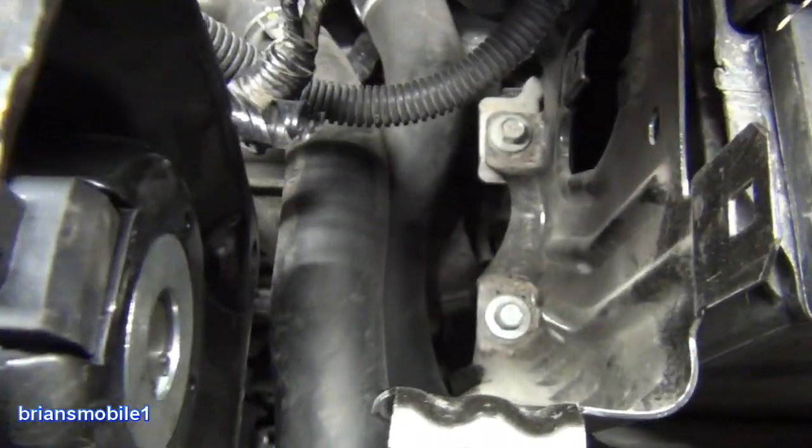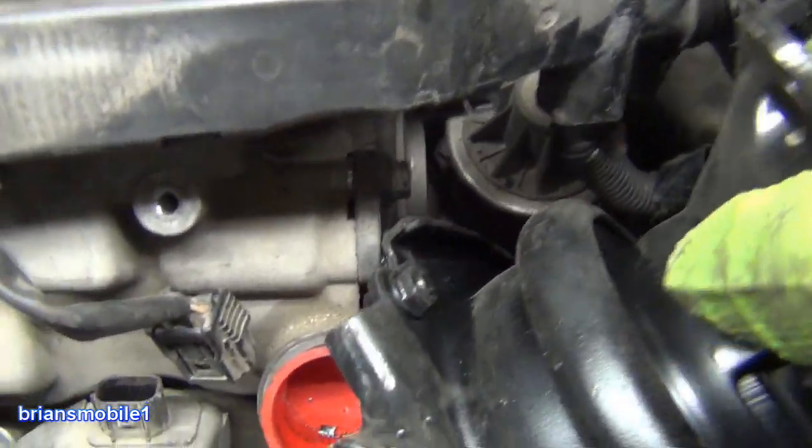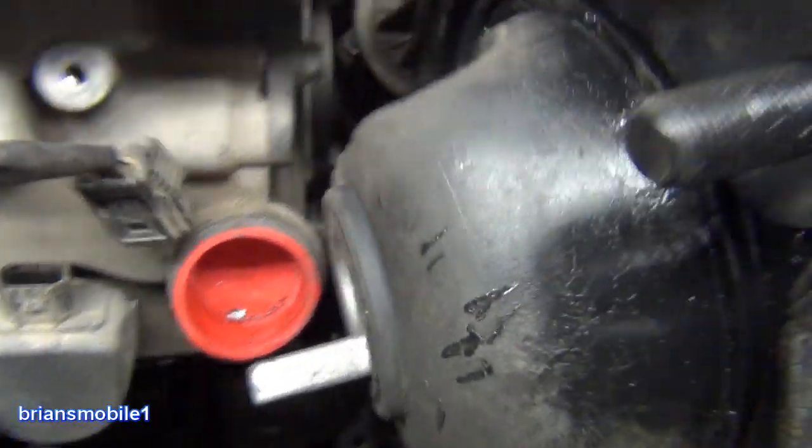I never tipped this up out of the way — that's why I struggled with it so bad. With this up and turned, you can go like this. It makes it way easier. I dropped the ball on that.